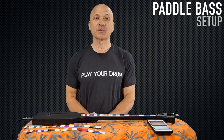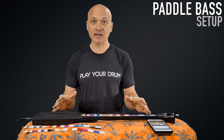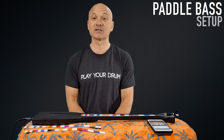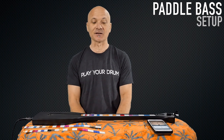Hi everybody. I'm Kalani Das. Welcome to this quick tutorial on setting up your paddle bass for play. I'm going to be talking about how to tune it out of the box, how to use the fret guides, and basically how to play any music you want on the paddle bass, which is probably the easiest, smallest, best-sounding electric bass instrument you can get your hands on.